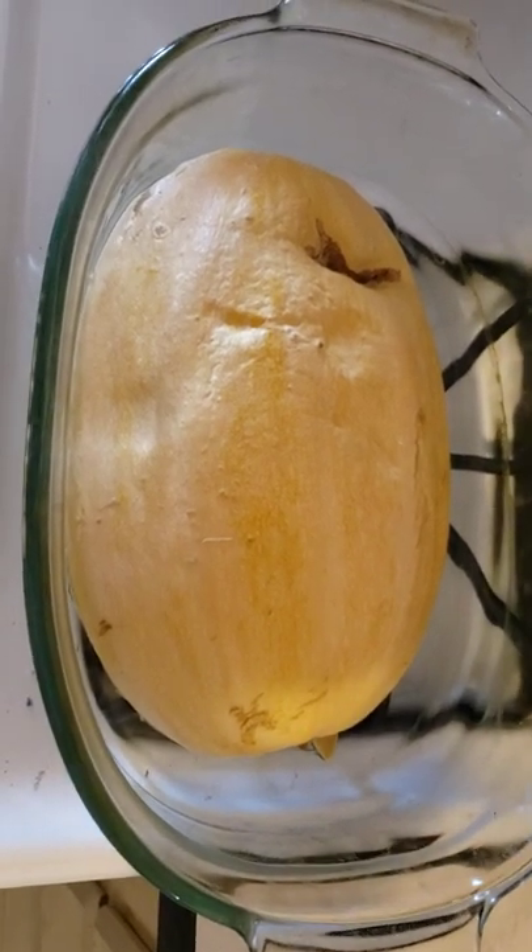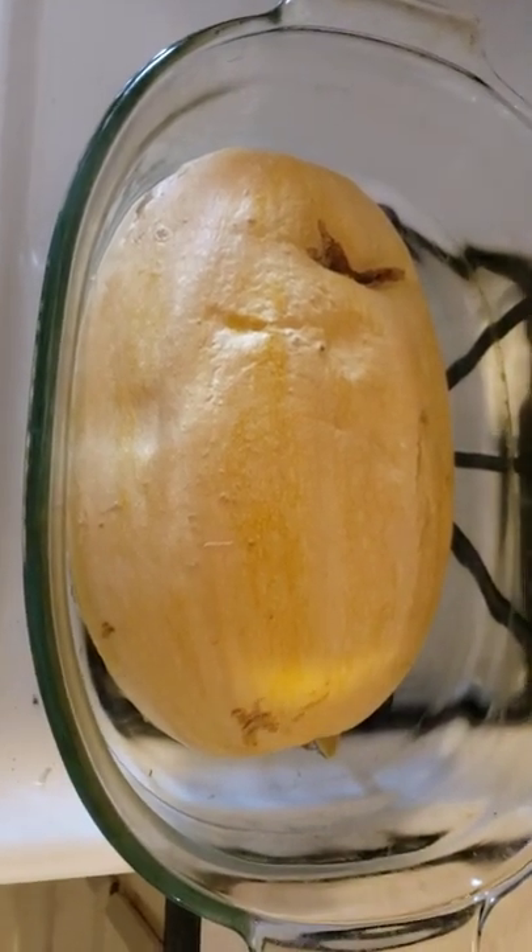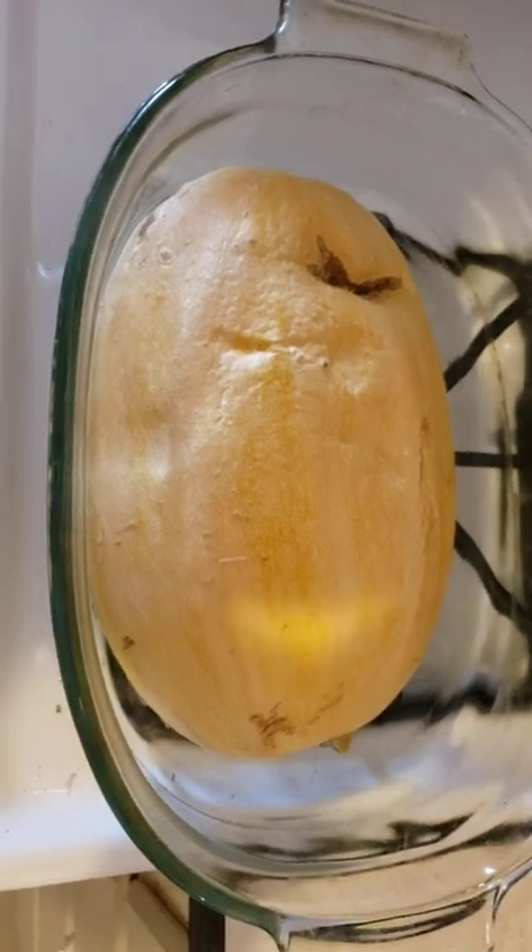So once you've picked your spaghetti squash, cut it in half and baked it in the oven for about an hour on 350,